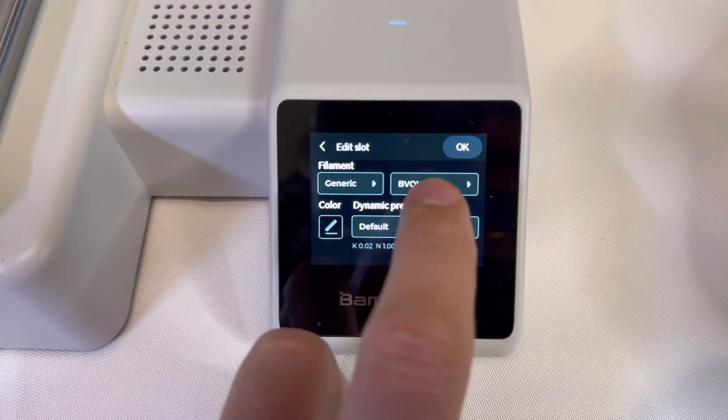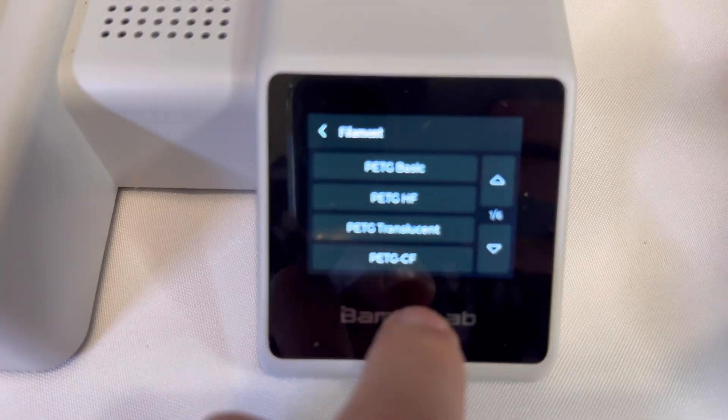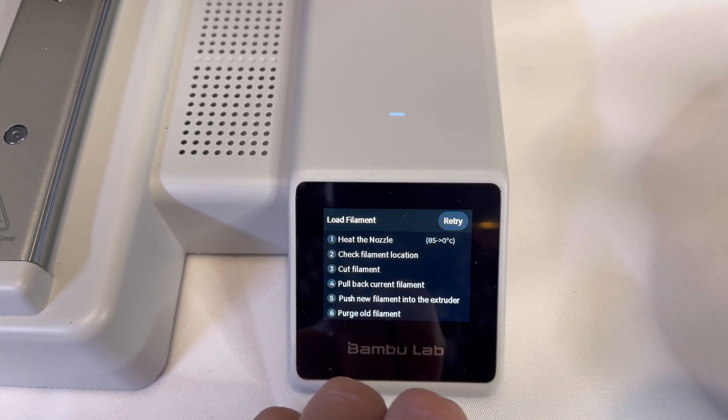Choose by brand and the type of filament. I'm going to choose eSun here for this example. Then I'm going to choose PLA Basic for the type of filament. Then click OK. The A1 Mini will then go through all these steps.